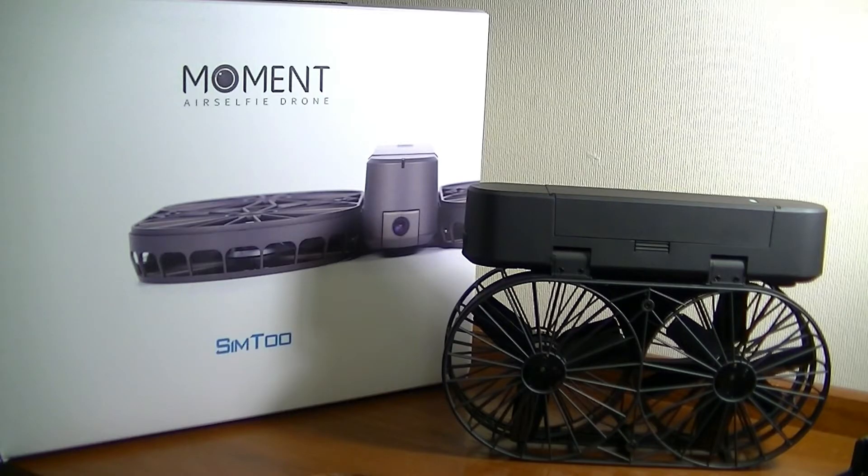Hey folks, here at OSReviews you're watching our hands-on review of the SIM2 Moment Air Selfie Drone. As we introduced in the unboxing, this is meant as a casual everyday product that you would take with you in a backpack for easy transportation, let it hover, and follow you around for images and selfies with friends, family, and the nature around you.